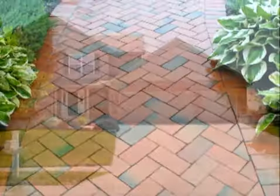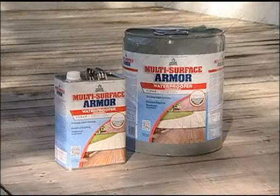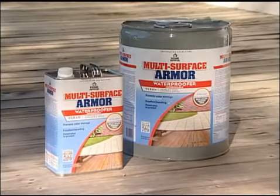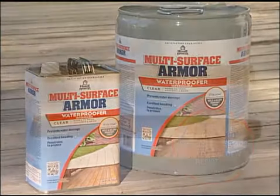Wood, brick, cement can crumble, crack, and split. That's why you need to protect outdoor surfaces with Home Armor Multi-Surface Armor Waterproofer with Microband. Here's why.